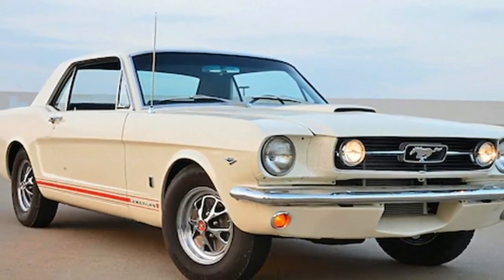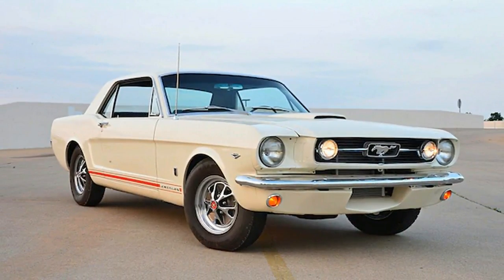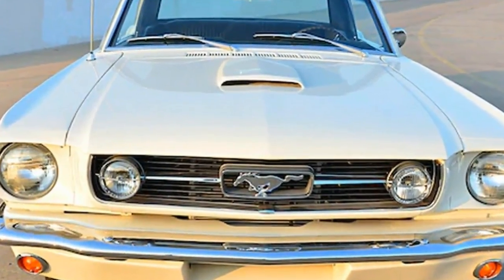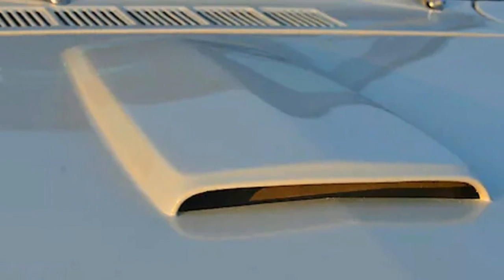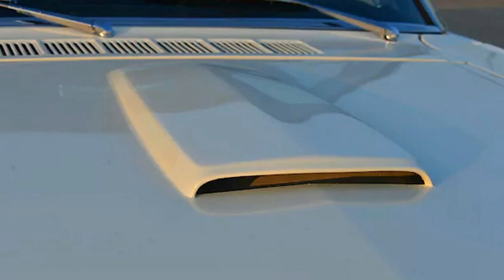A better than new 1966 Ford Mustang GT — an Oklahoman builds a better phony car. Brandy Roberts started this build with a solid collector car: a '66 Mustang hardtop that came from Dearborn Assembly with the full GT package.